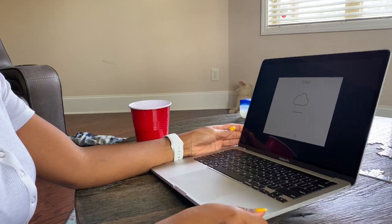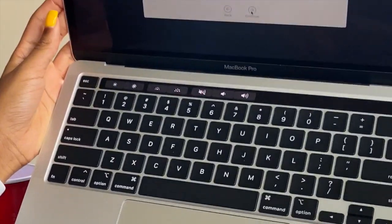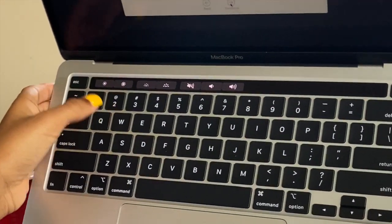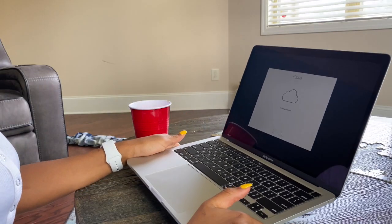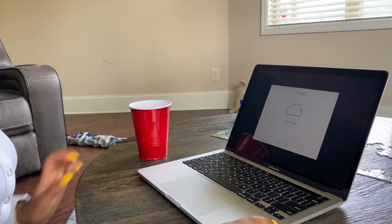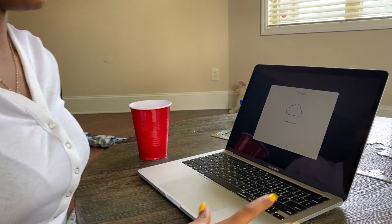Let me show y'all a better view of the touch bar. Right now all it has is the brightness — I think that's the keyboard brightness — and the volume. But when I actually get to customizing, I'm going to check out what I want to actually put on here.